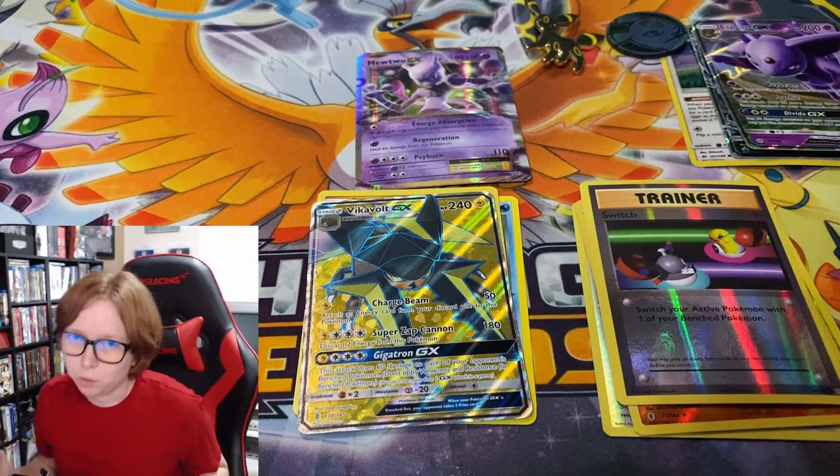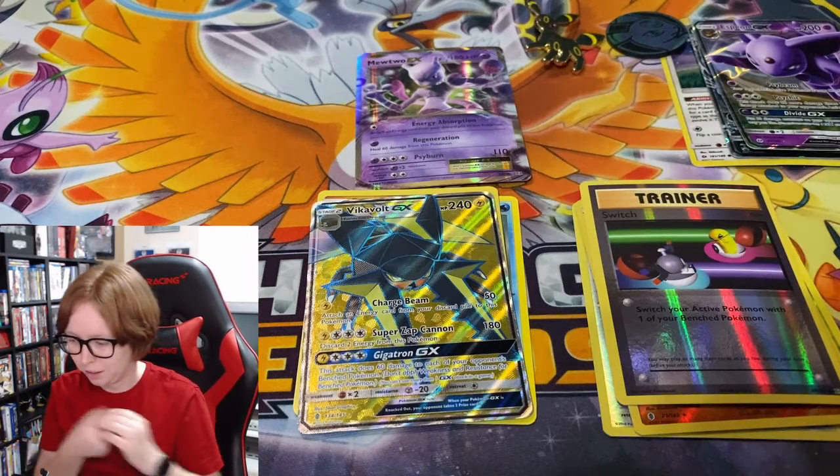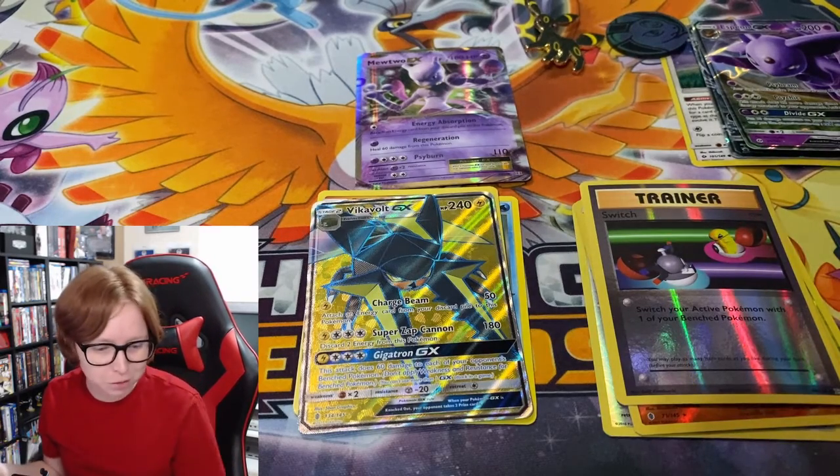I was a little worried with only four packs, but we got through it. That was one of the best random boxes I've bought in a long time, and it turned out great. Especially considering we saved two of these packs — a Guardians Rising and a Breakthrough pack.